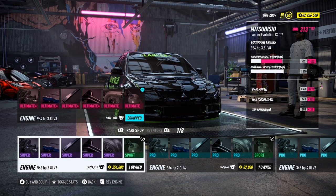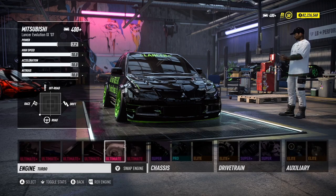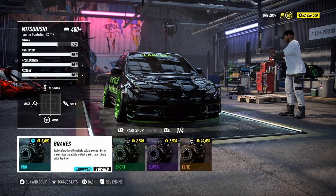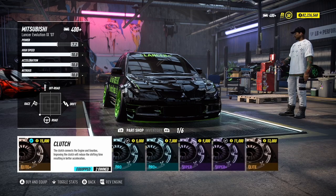Your first four engine parts are going to be the ultimate plus. Your turbo dual, one shot of NAS, your super track suspension, your pro brakes, your elite track tires, and elite plus clutch.